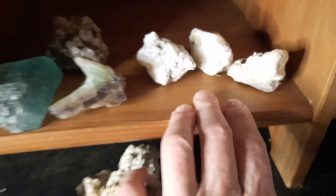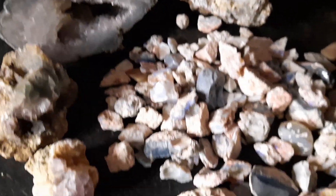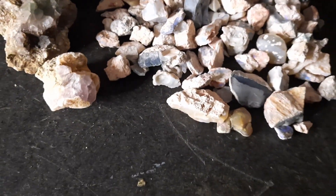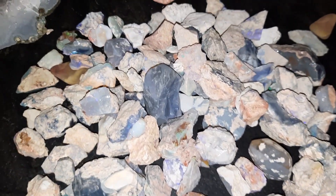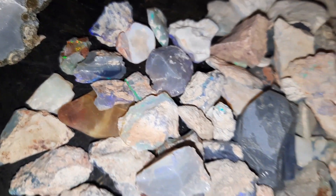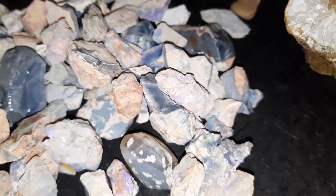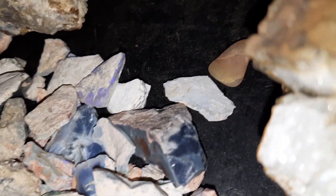Here I have some highlight opal, so that's different than this opal. This is lightning ridge opal. I don't know if we can get any color - they're dry and they're just rough, but trust me there's some beautiful color in there.